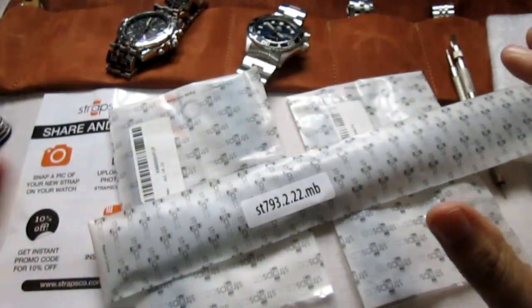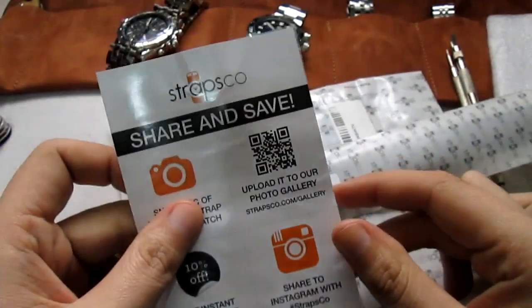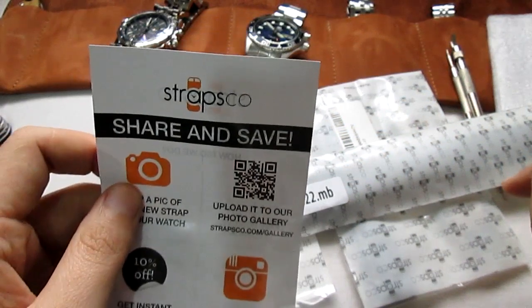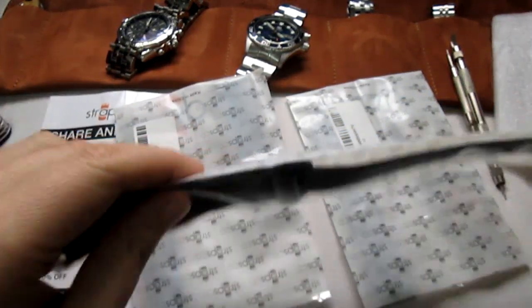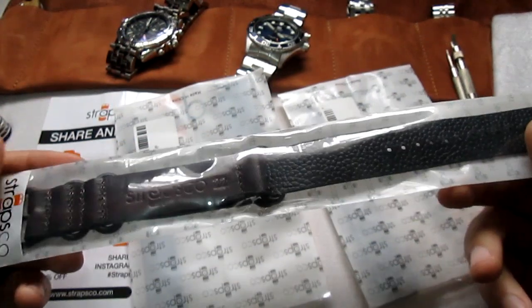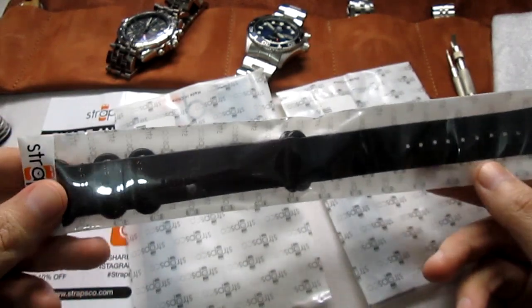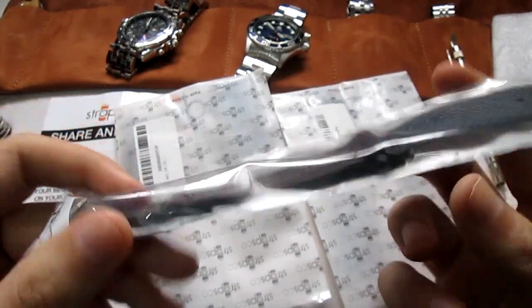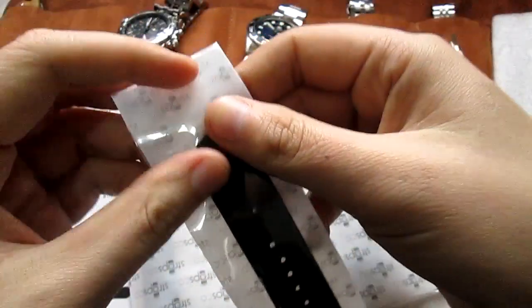Hey guys, welcome back! Today I have a little unboxing. You may know Straps Co — they sell lots of all kinds of watch straps. They sent me some samples to check out. I got these three straps and I just want to open them, show you, and maybe try them on on my favorite watches.